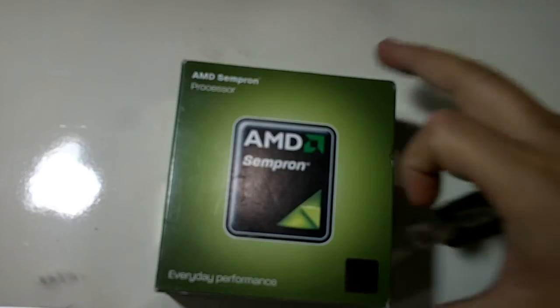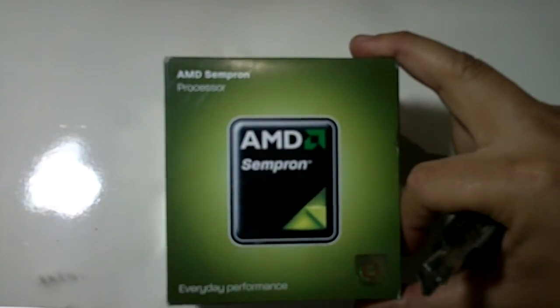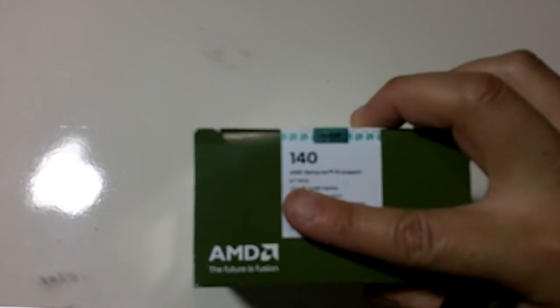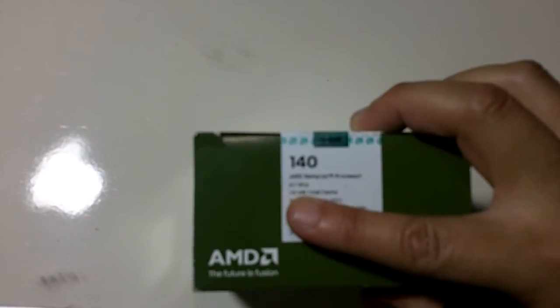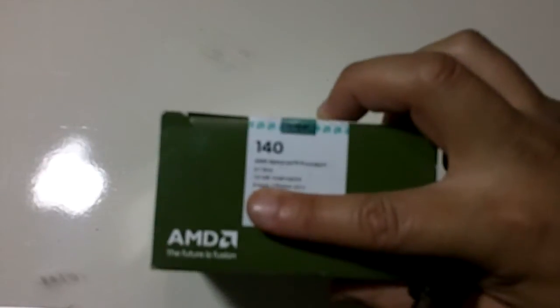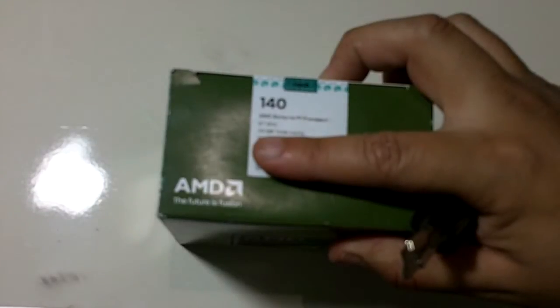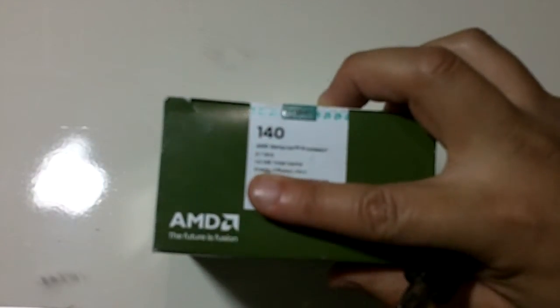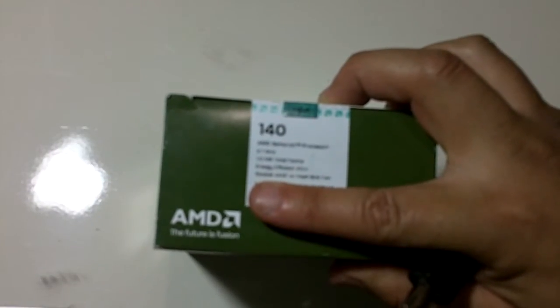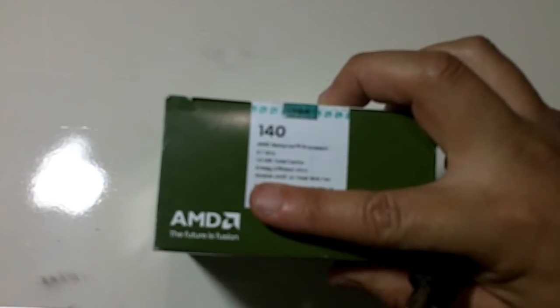Hello guys, this is the AMD Sempron 140 processor — 2.7 gigahertz, 1 megabyte of total cache. I don't know exactly how you say that, I'm sorry. It's energy efficient at 45 watts, socket AM3, with heatsink and fan cooler.